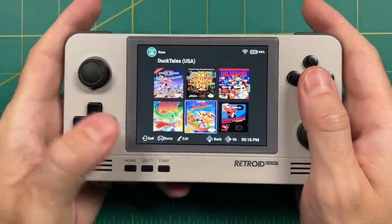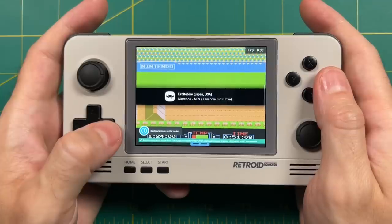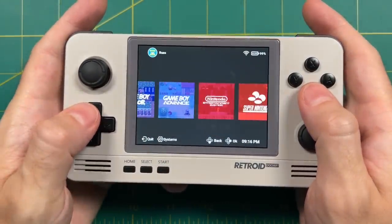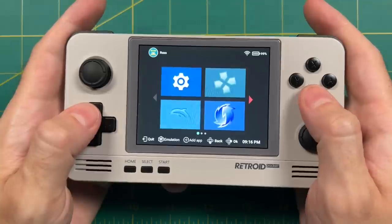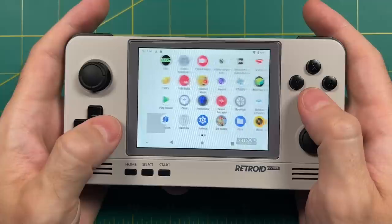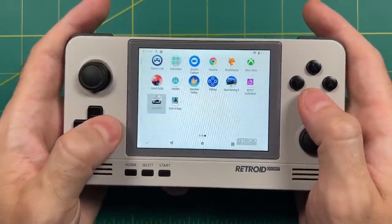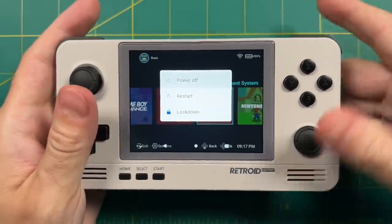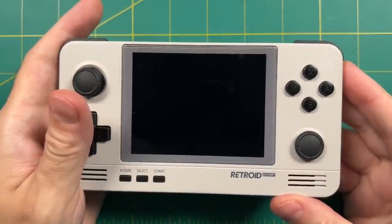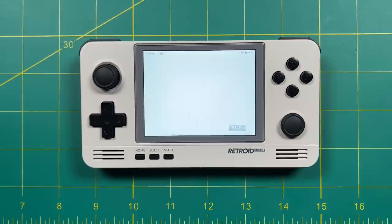It does take a little bit of time to configure, and I plan on doing a configuration video in the future. But I'm really happy with this front end. In addition to this tile-based front end you can also go into a regular Android interface. You have a variety of options when it comes to navigating through your apps and games. One more note: if you power off the device and power it back on, it's going to remember what interface you were using previously, so you can basically stay within the emulation station interface the entire time if you'd like.